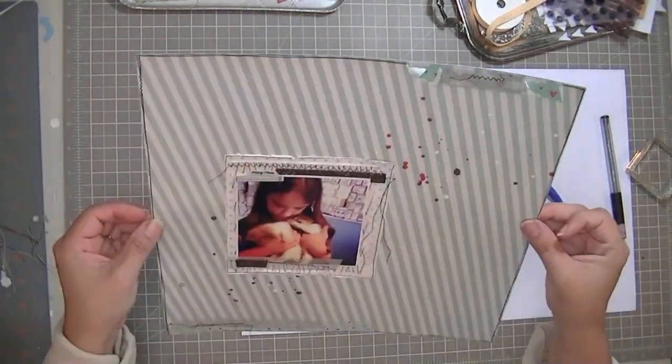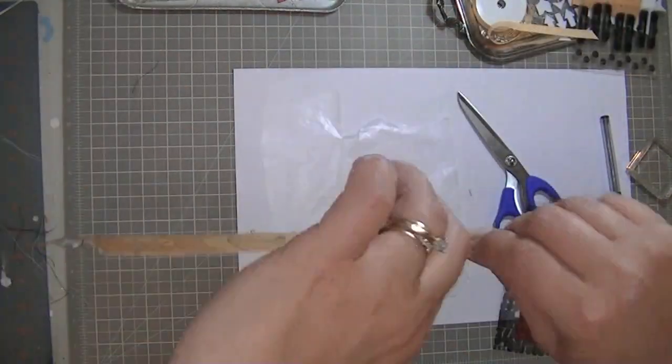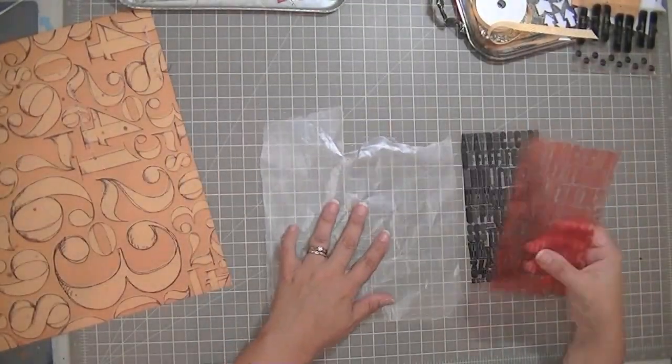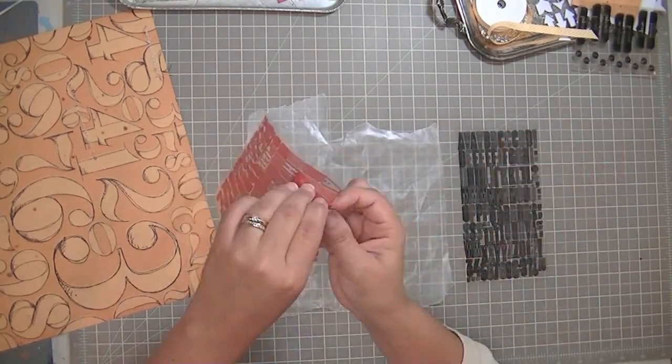Because I didn't back stitch, I'm putting some glossy accents to secure those stitches so they don't fall out. This is a layout that I might put on display in my house, so I want to make sure it's a little more durable. I just display it on plate holders.